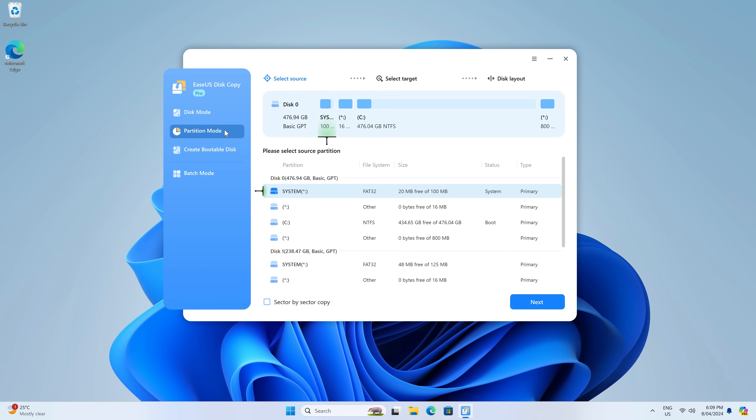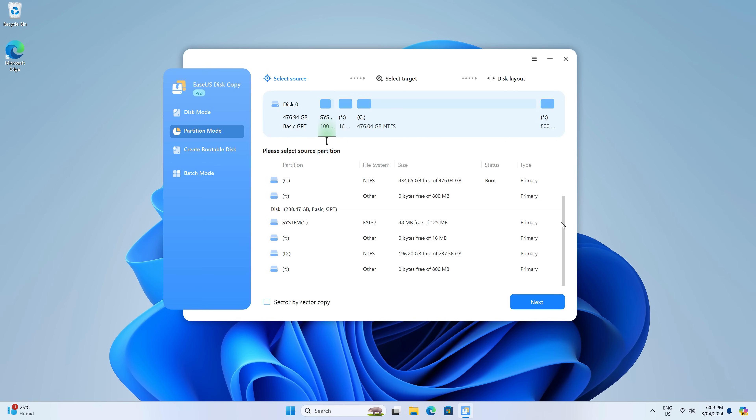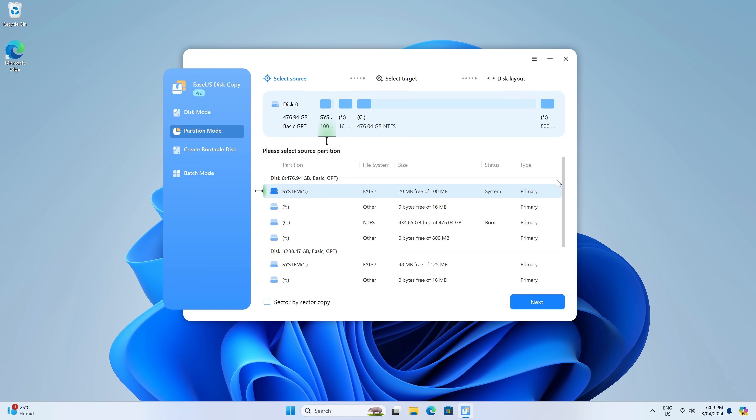Partition mode lets you choose individual partitions to copy over. Useful if, say, you only want the data from a Windows drive but not the recovery and boot partitions. So I can copy the C drive partition to the other storage drive and access the files, but it won't cause problems by being bootable.